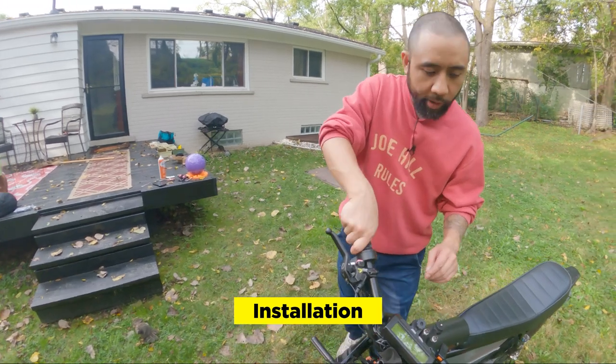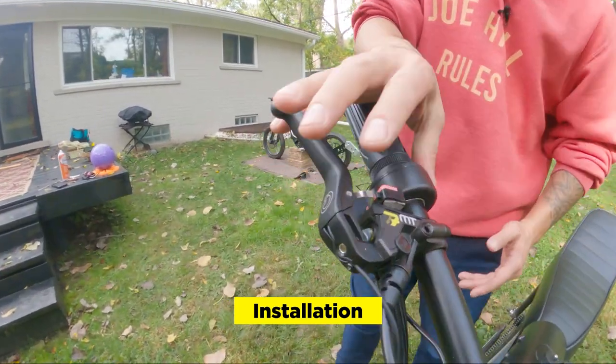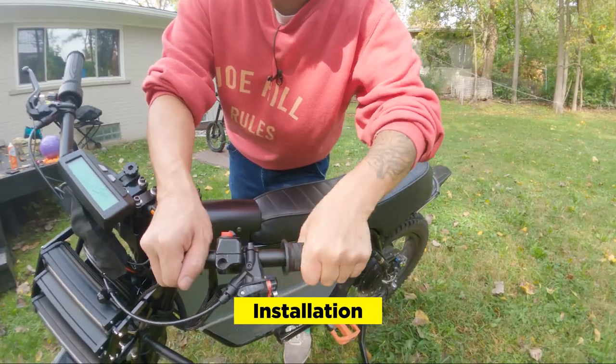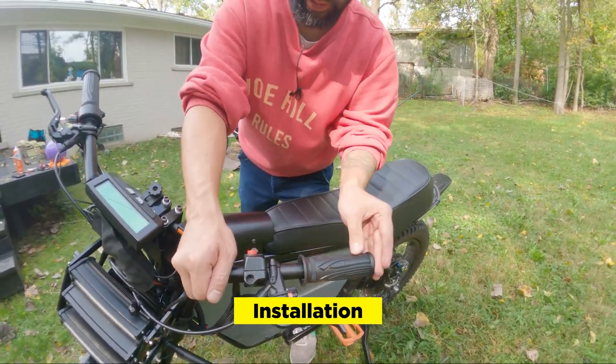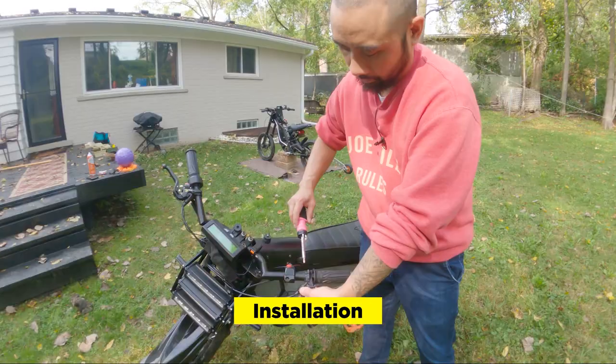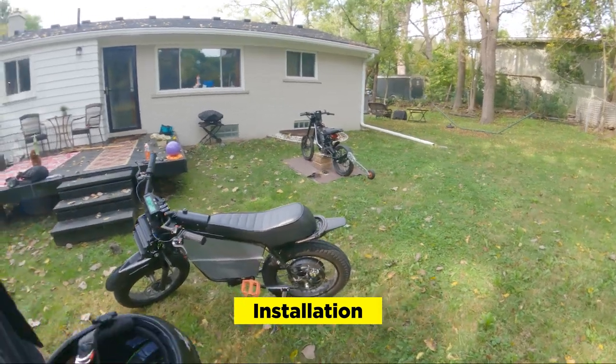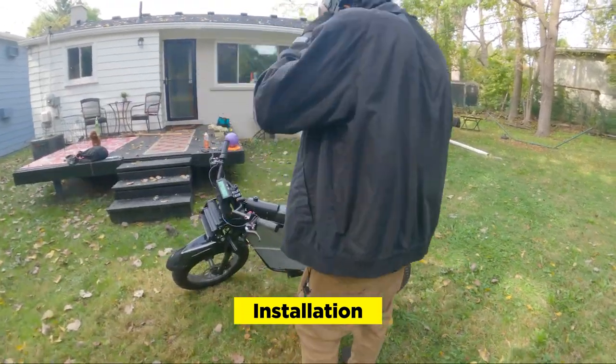We got the throttle hooked up, cleaned up the wires, put the brake lever back on, grip on here. I could probably move this a little closer if you want. You like the brake closed, right? I find I like using the rear brake a lot. Got me all twisted and ready. Now that we've installed the twist throttle, let's take it out for a ride. Let's go.